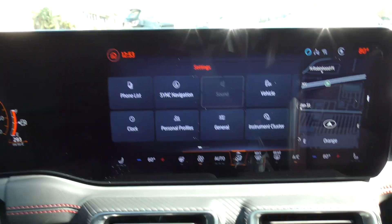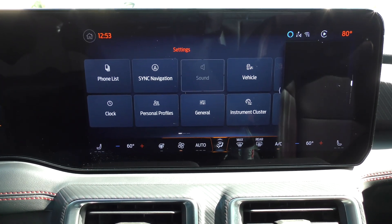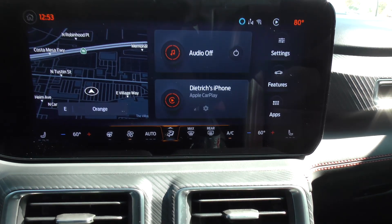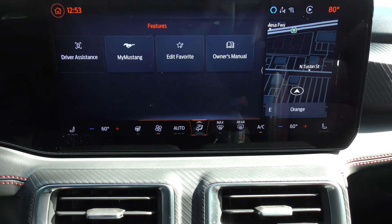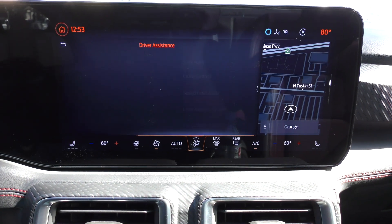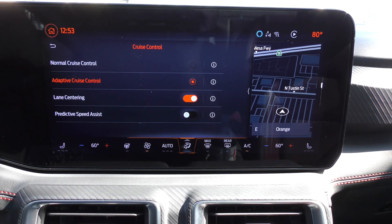Step one: in this car, we want to hit the little house icon on the main screen, go to features, and then go to driver assistance. We want to make sure that the cruise control mode is set to adaptive.